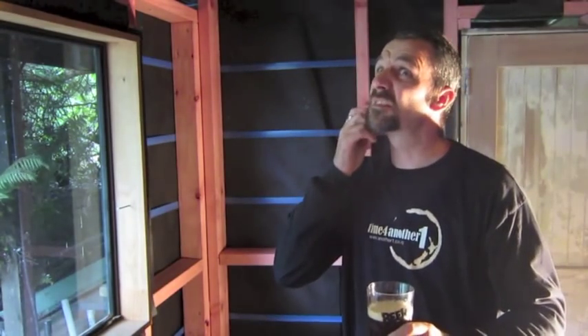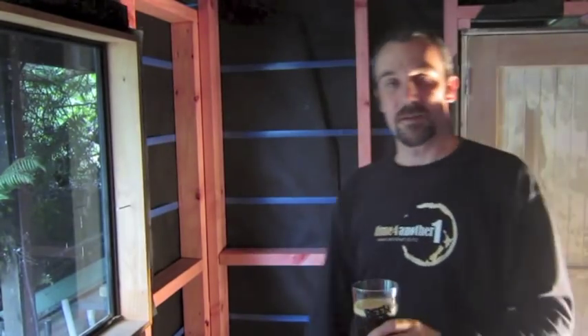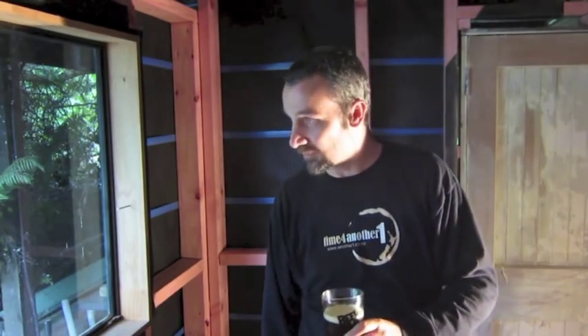Alrighty, happy Homebrew Wednesday everybody. It's the 9th of January. I missed last week — I've been doing something every day and this is my first Homebrew Wednesday in the new brew house. I thought since it's here I might as well start using it for filming, at least until I get it all finished for brewing. If you haven't seen what's been going on with the brew house, have a look at these daily videos. Anyway, happy Homebrew Wednesday. Cheers. All yum.